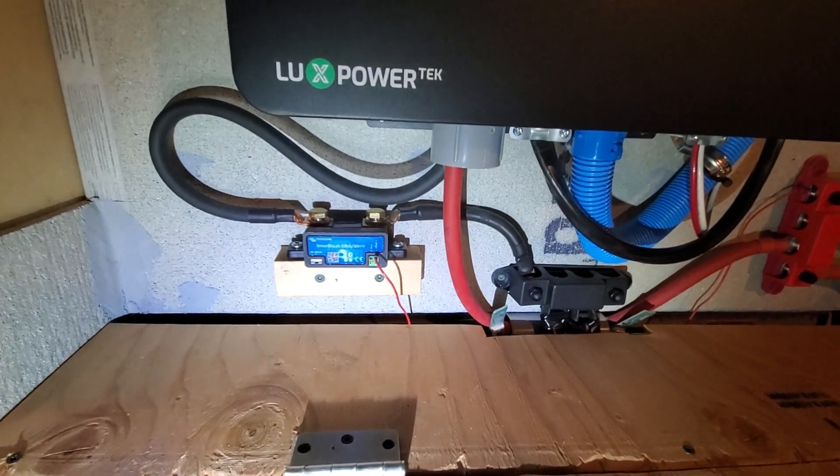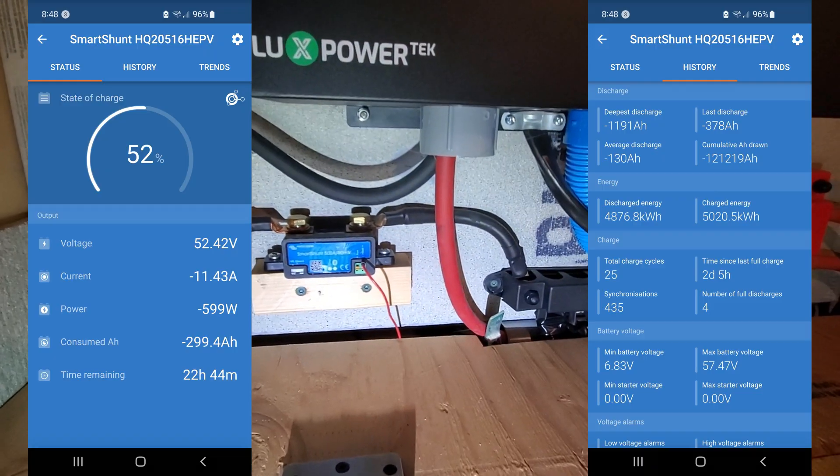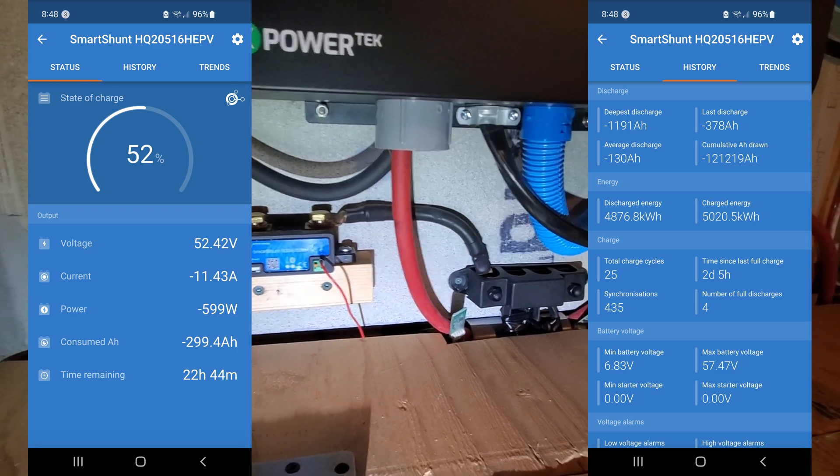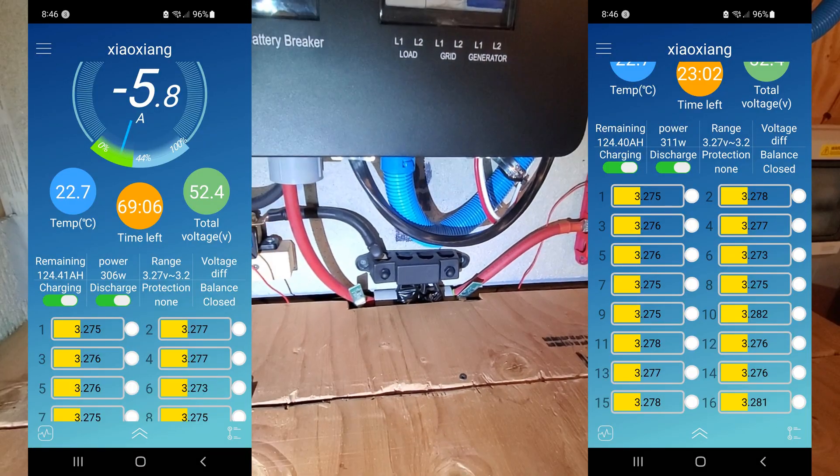I also have my shunt which runs for both batteries and I can read my shunt as well. This is how my shunt looks, and this is how my battery monitor looks.